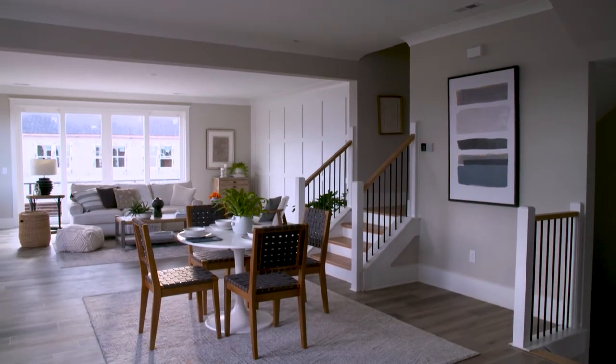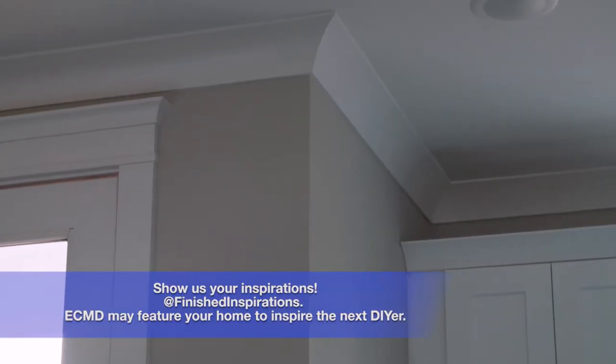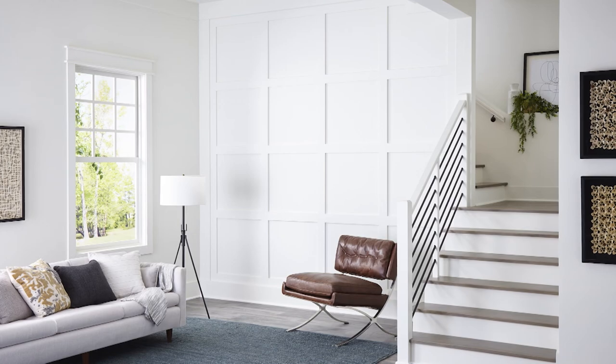If you're a DIYer looking for your next project, all the materials you'll need to install an accent wall or architraves by ECMD are available at Lowe's or your local independent pro lumber yard.